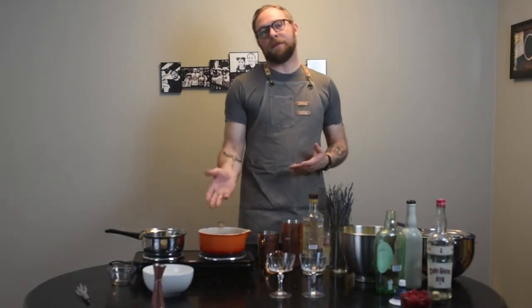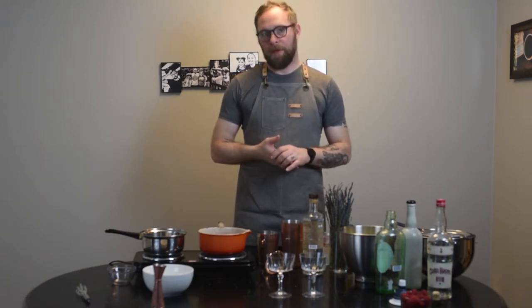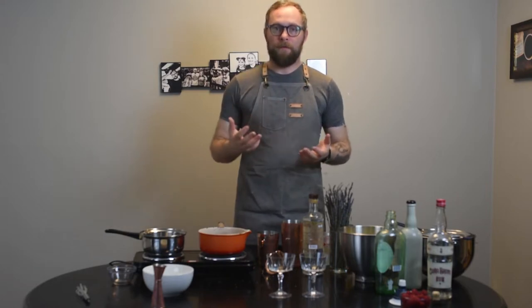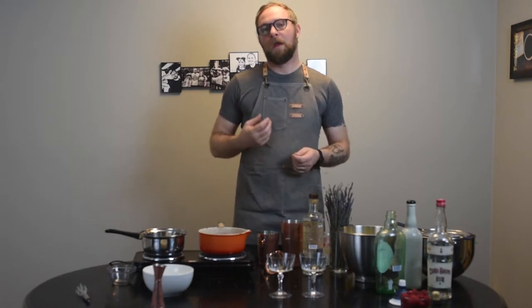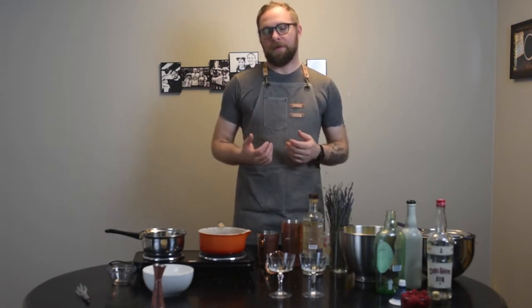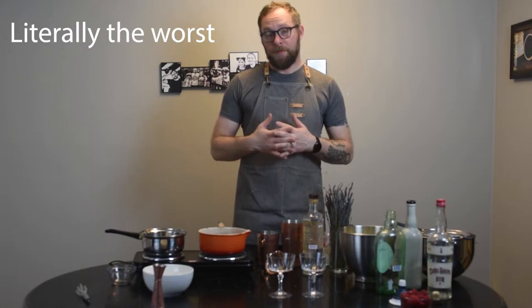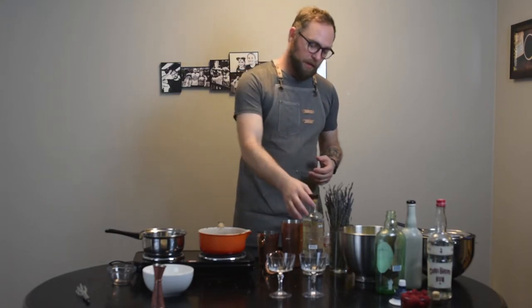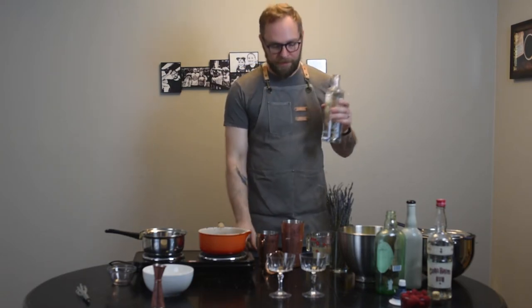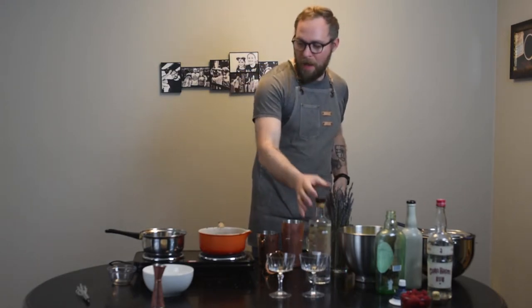All right, so while we're waiting on this — it's already coming along nicely — we're going to go ahead and start with the classic gimlet, which is complicated if you look up recipes. A lot of people will maintain that the first one was nothing but gin and lime. That's harsh. Some people will insist it comes with Rose's lime juice. Those people are terrible, and you should remove those people from your life as soon as you possibly can. What we're going to do — what you'll get in most decent bars today — is start with two ounces of our Prairie Gin.